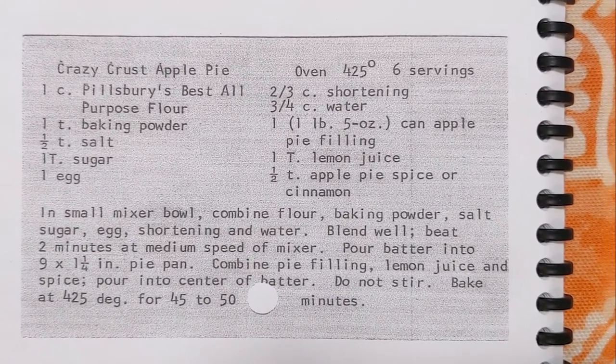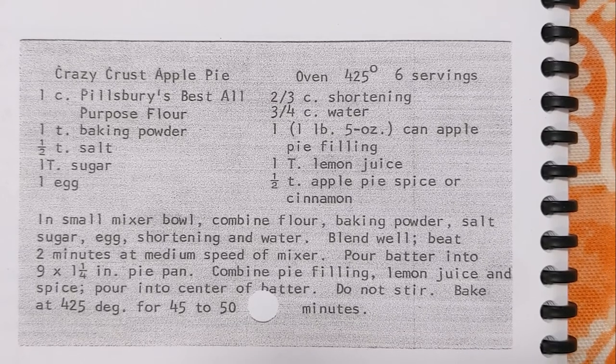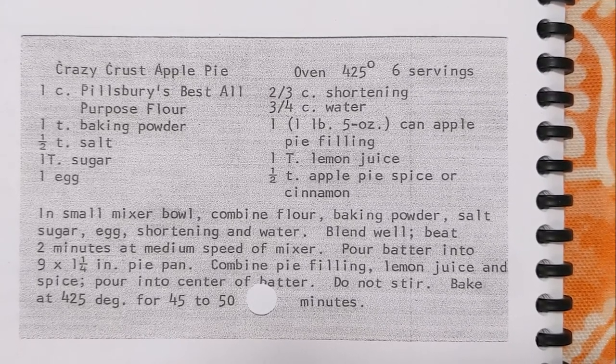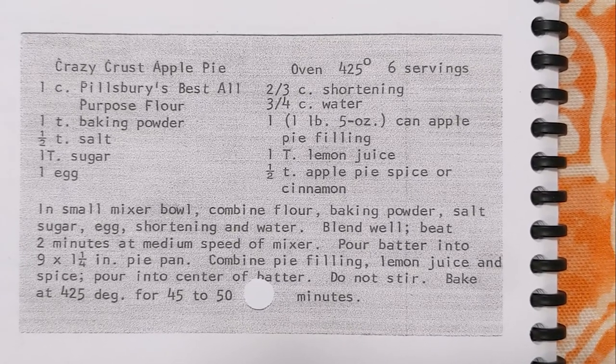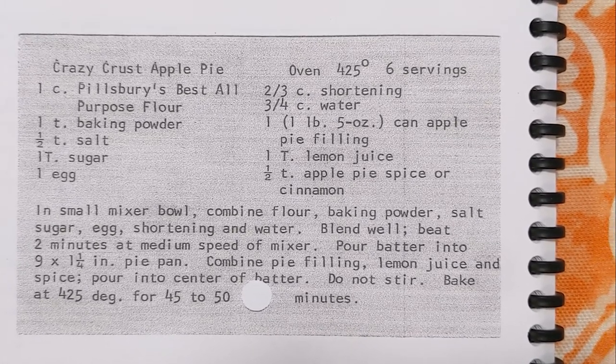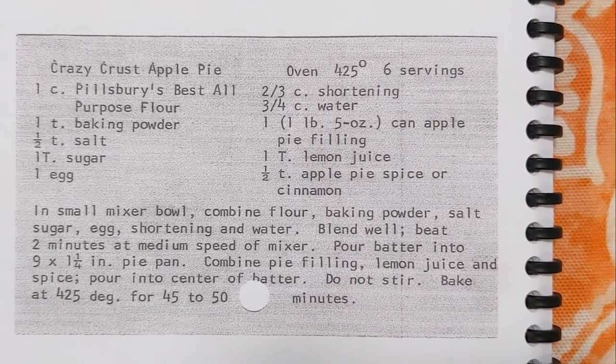Crazy Crust Apple Pie looked to be a very quick and simple way to make a pie in a very short amount of time — or at least I thought that until I looked at the actual amount of time it takes to bake this thing. But it's a recipe in the cookbook, so here we are on this week's edition of Grandma's Cookbook.